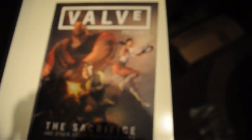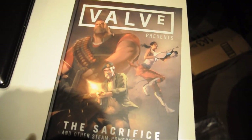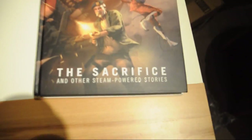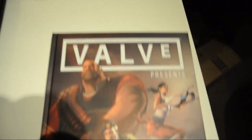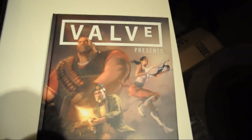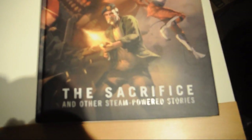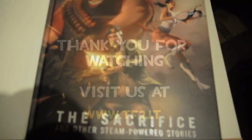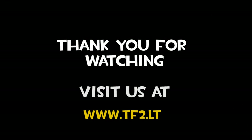So that's the Valve book — The Sacrifice. I would say: Valve, The Sacrifice, The Unboxing. I think that's done. And done. Bye bye.